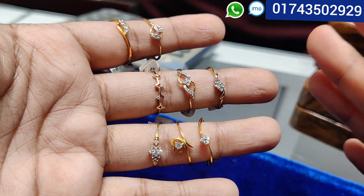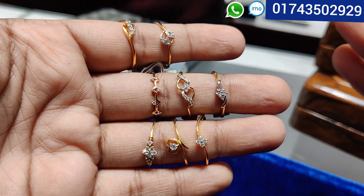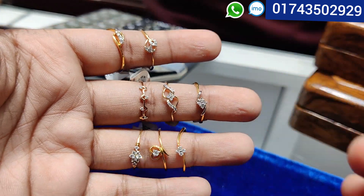Let's look at this collection of low-budgeted finger rings. I'm going to show you the diamond experts. I'm going to show you a lot.